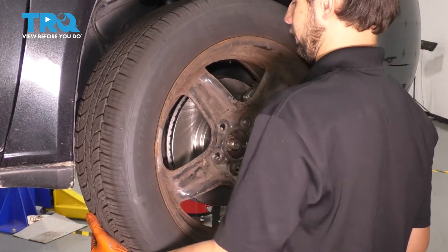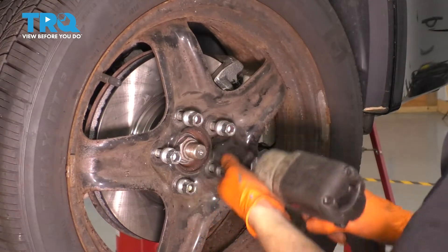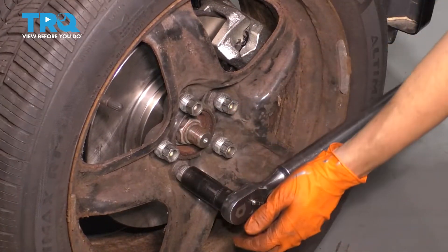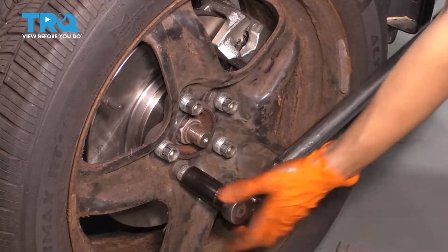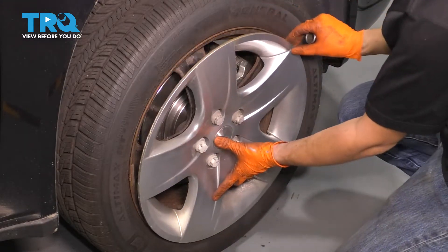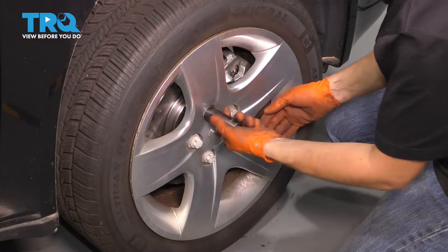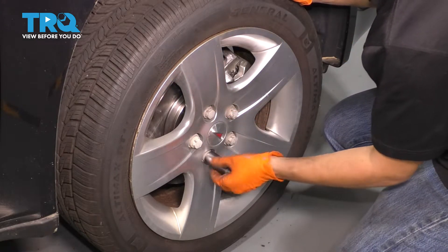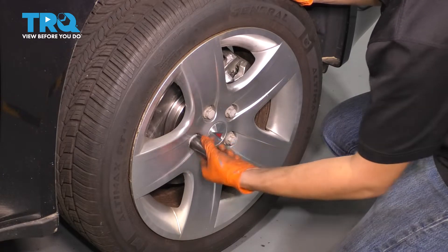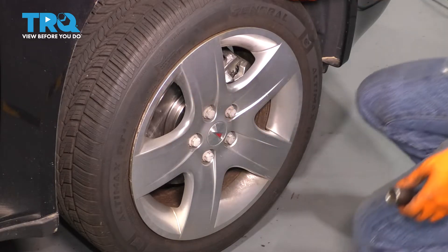Let's get the wheel back on. Start all five of your lug nuts, bottom them out, and torque them to 100 foot-pounds. Grab your hubcap if you have one, and line it up with the valve stem — there's a hole here for it, otherwise the valve stem will get crushed and it won't line up. Thread in the little caps that hold on your hubcap. I prefer doing these by hand, because if you over-tighten them with a power tool, they strip out and your hubcap goes flying off while you're driving. Make those nice and snug by hand and take it for a road test.